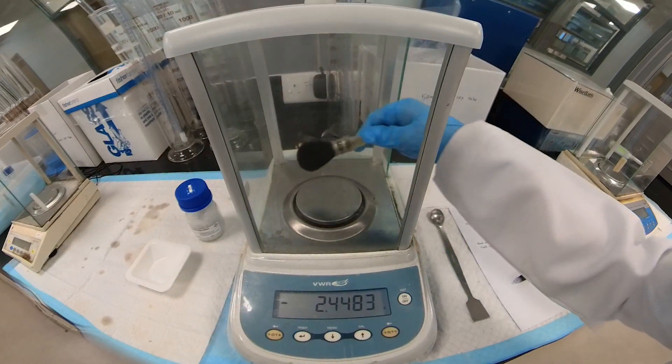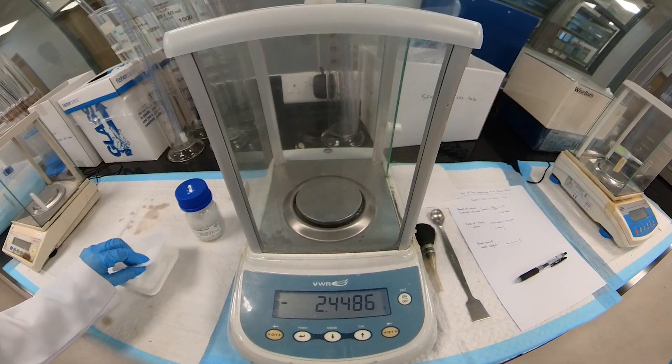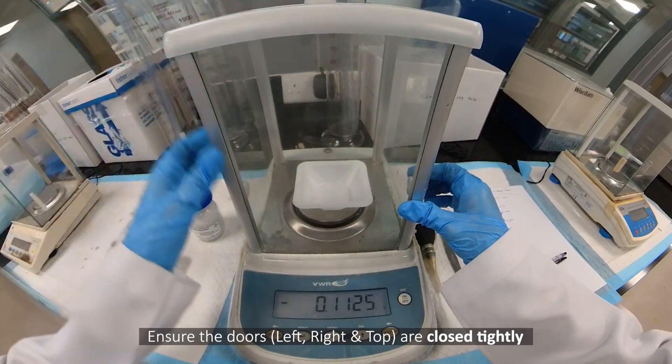Ensure the weighing balance is clean. Place the weighing boat at the center of the balance. Ensure the doors — left, right, and top — are closed tightly.